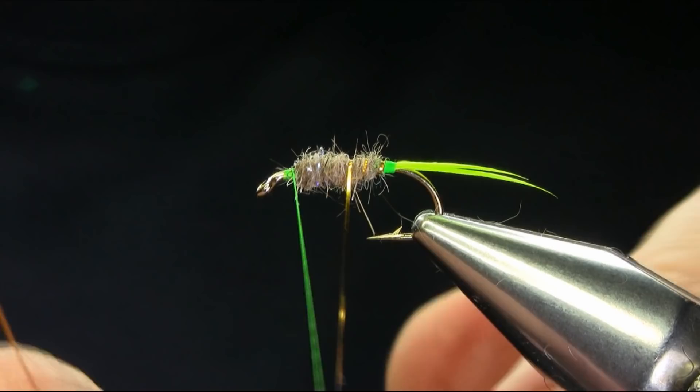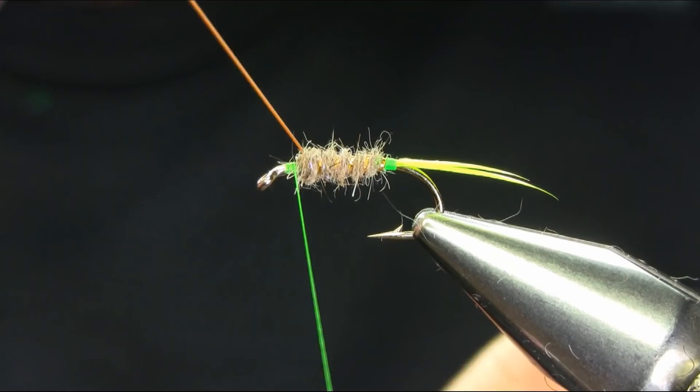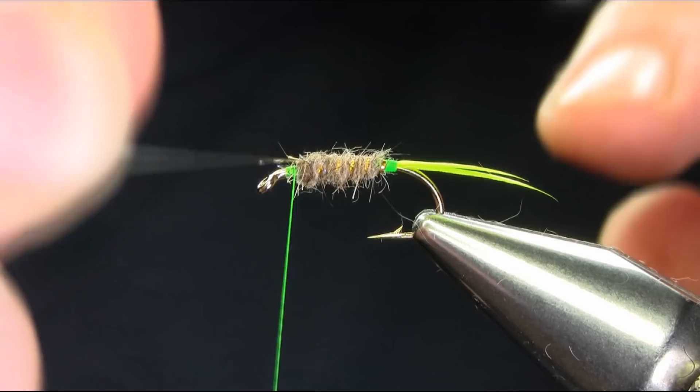A couple of millimeters, depending on the size of the fly. Take your time, make sure it's sitting nicely, and then secure this.